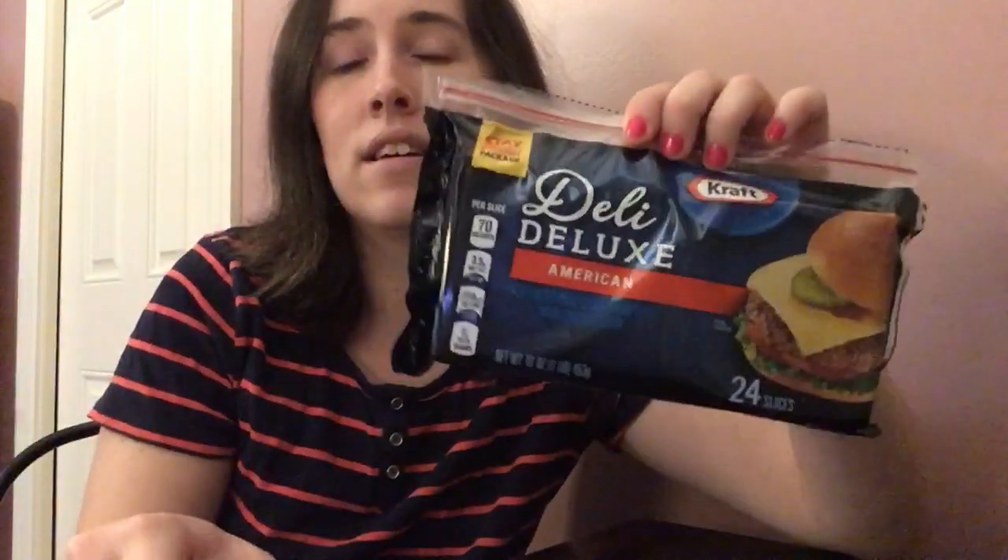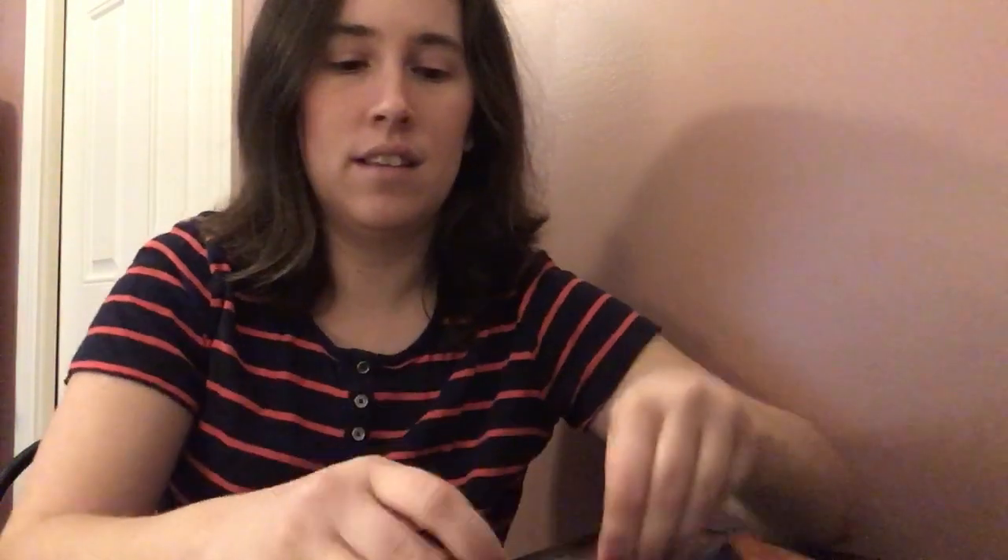I just have a regular banana and Kraft American cheese. This is real cheese — it is not the individually wrapped cheese food slices, so it's a little more difficult to get out of the package. I broke one of them. Okay, let me try again. Come on, cheese! I got a nice square of cheese. I'm gonna peel the banana. Get your banana, and you get your cheese, and you wrap it around.